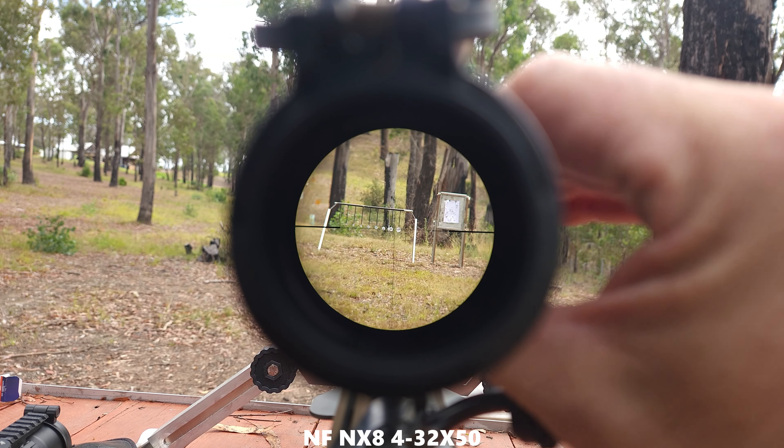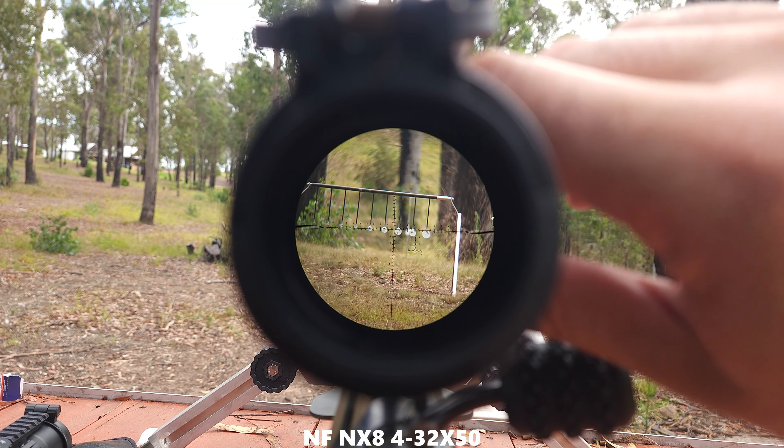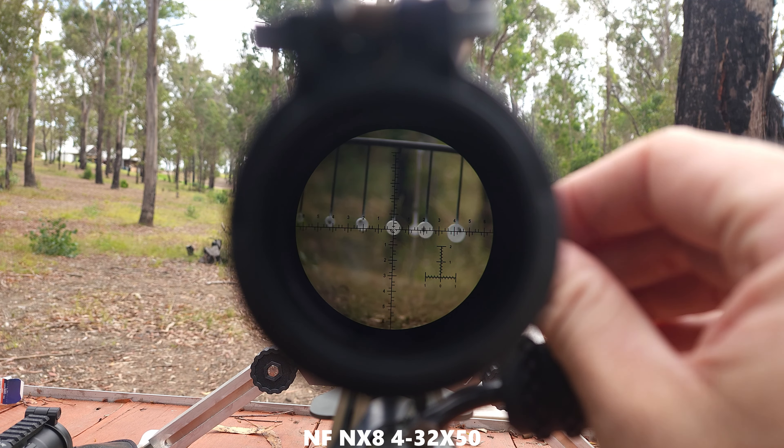Comparatively to my NX8, with this being a fixed 14 power, the field of view is very similar to my NX8 on six times power. Just to run through the zoom range - that's the Kyle at four times, that's 14, and then that's at 32.